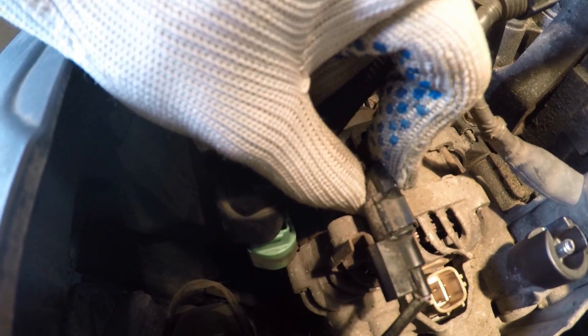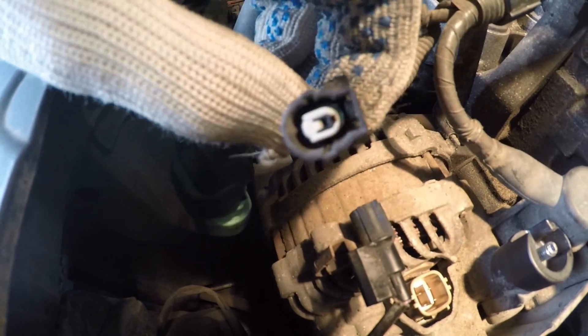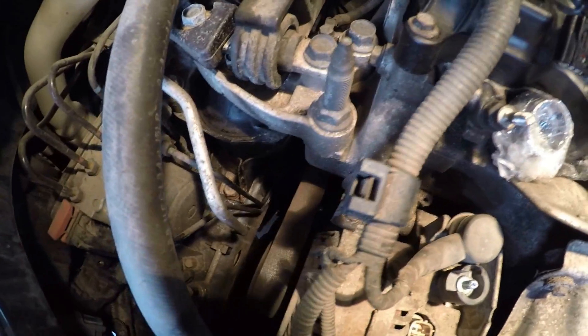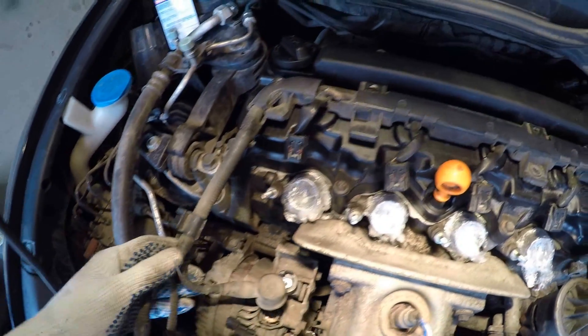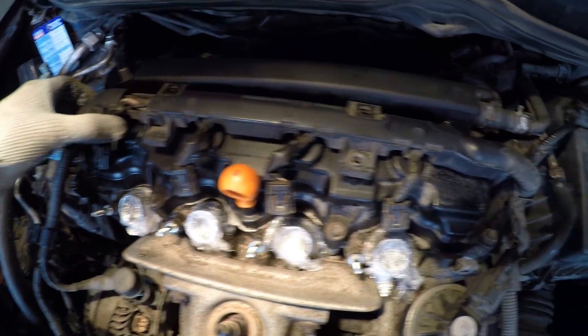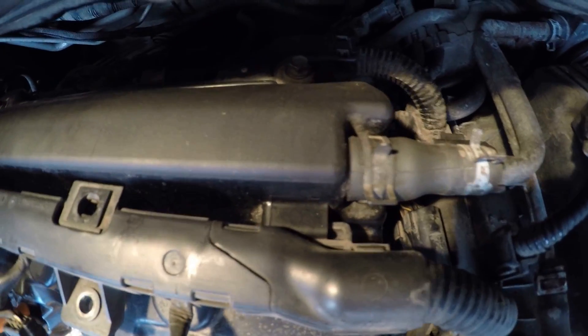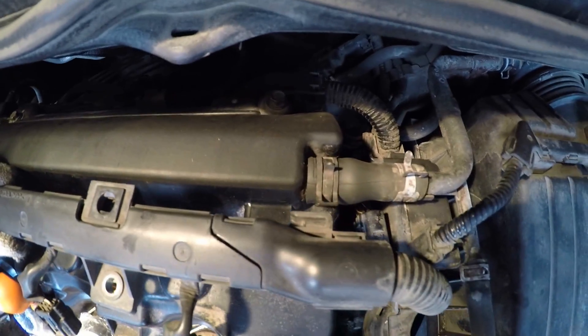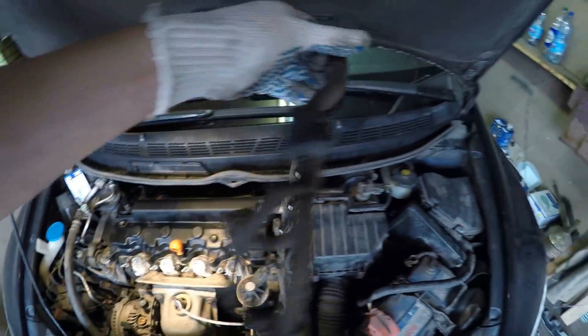Disconnect the air conditioning compressor clutch connector. Remove the wiring harness clamp by moving the clip to the left. Remove the front wiring harness holder from the bracket by sliding it to the right, then move the front wiring harness aside.